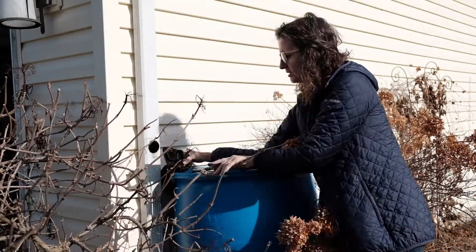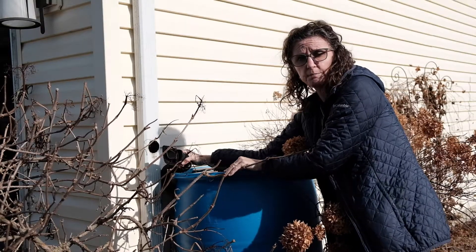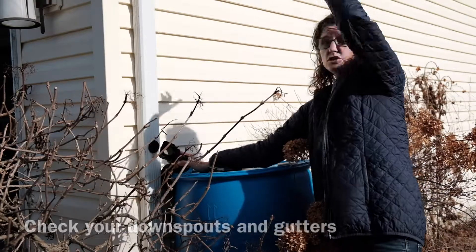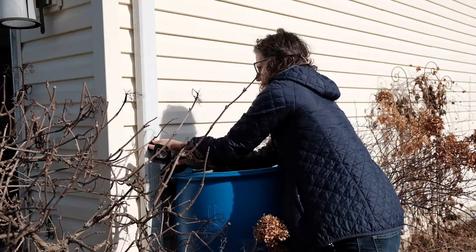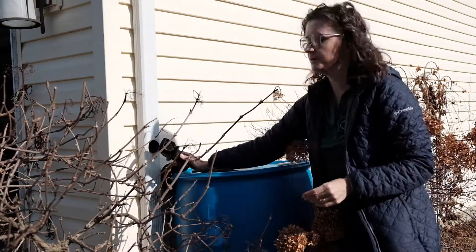You can see that some maintenance is needed — I've got some leaves and stuff that were backing up in there. This is a good time to check your entire downspout to see if there's leaves and stuff, and also check your gutter system as well. There we go, it's all cleared down at the bottom now.